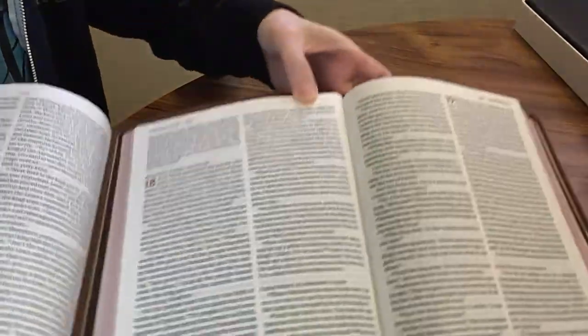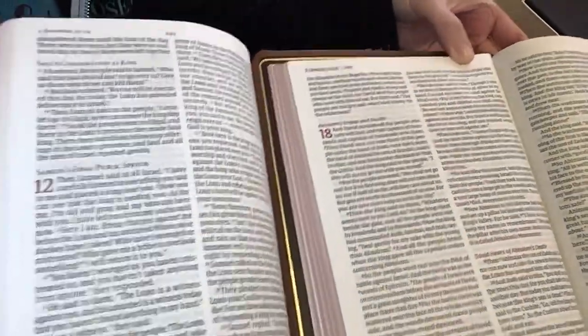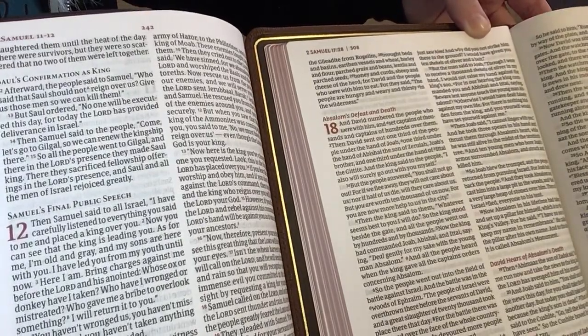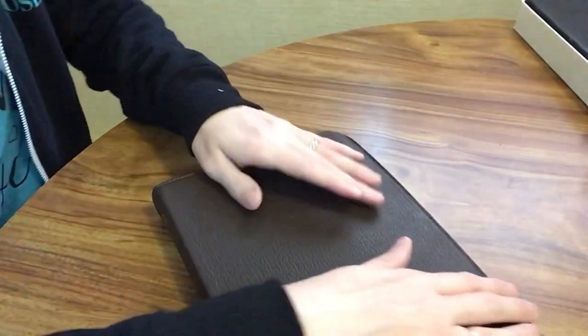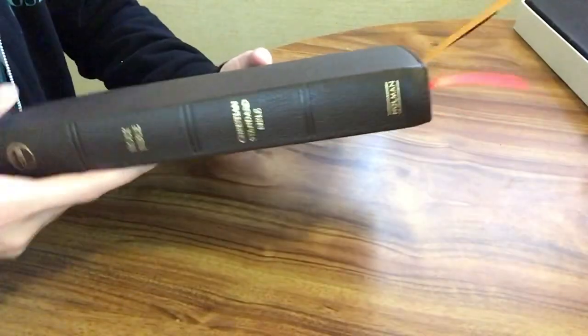So the New King James Version is on top and the CSB is over here. Again, pretty similar — there are slight differences between the font sizes. I think the NASB probably reads the biggest of all the ones I showed you, but the other ones are pretty similar with their font size.